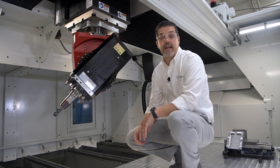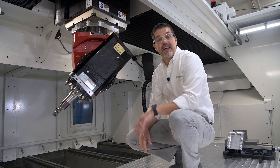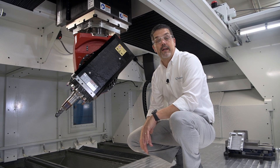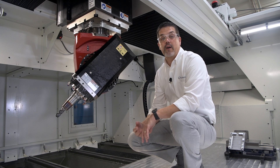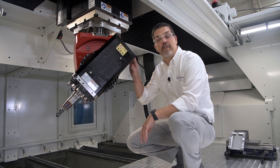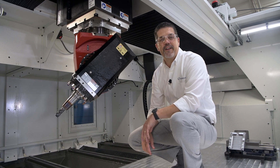Now in order to do high speed cutting, you need a high RPM spindle. Our standard 15 horsepower spindle has 24,000 RPM, and we can go up to 24 horsepower, 33 horsepower, all the way up to this 75 horsepower beast, giving you maximum material removal rates and a competitive edge.